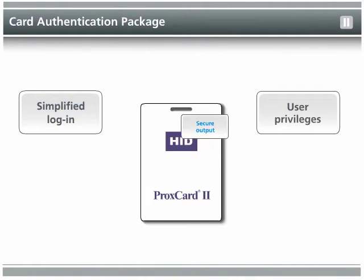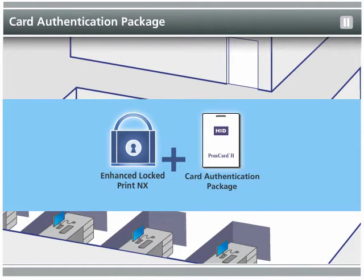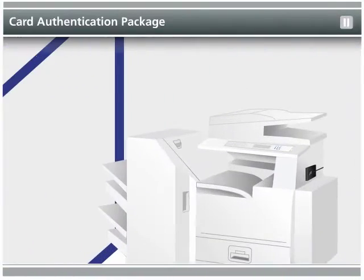When used in conjunction with Enhanced Locked Print edX, users can have their confidential documents held at the MFP. Once they are present at the device, the user simply swipes their card, selects the print jobs, and receives their printed documents.